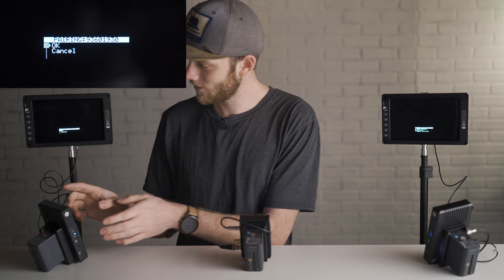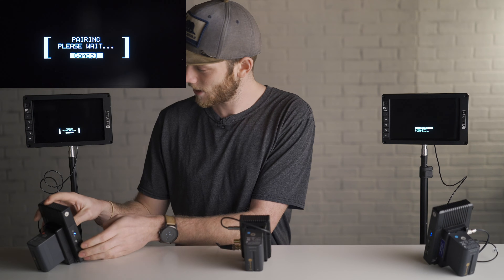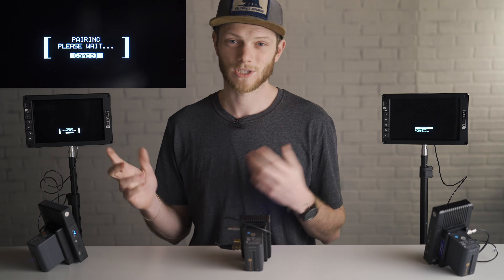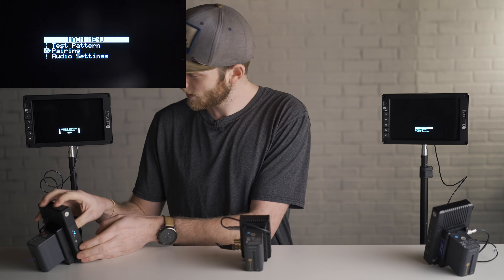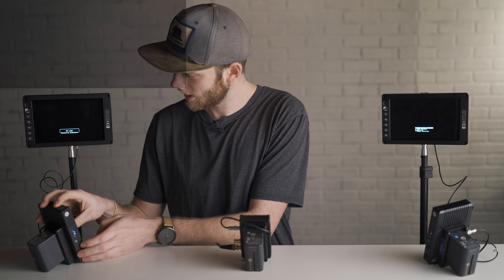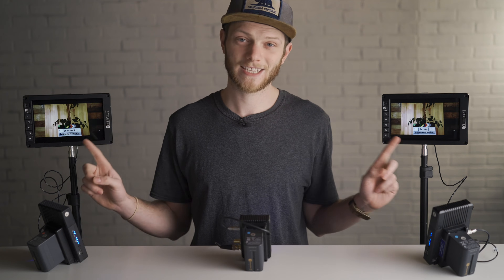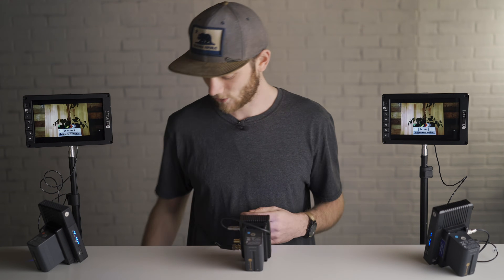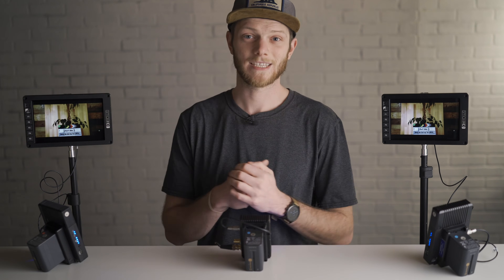Going over to our second receiver, you can see we've gotten a notification that it has found the transmitter. We're going to hit okay because that's the one we want it to pair to, and again we're going to go through this pairing process which takes about 15 seconds. Pairing completed successfully — hit okay, then just hit left on the joystick to back out of those menus, and now we have a signal on both of our monitors. We have two wireless feeds coming from the same transmitter. As you can see if I put my hand in front of the camera, you can see that signal on both.